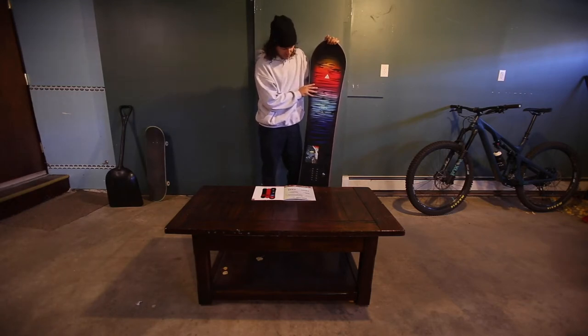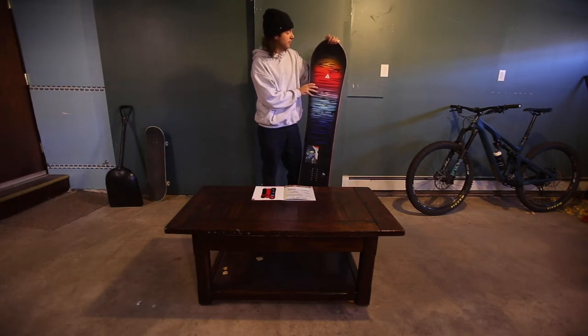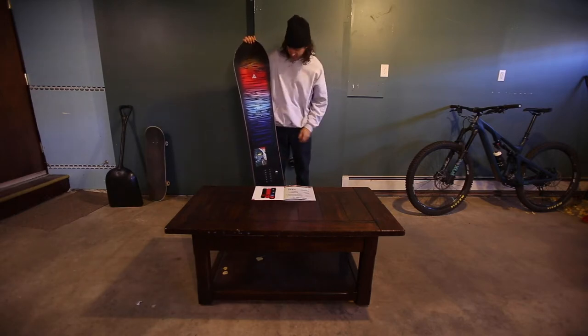This is the board you get when you've kind of mastered everything. You've gone to the park, you've gone to the backcountry, and now you're just looking for a board that's super fun to ride — very forgiving, very fun, very playful.